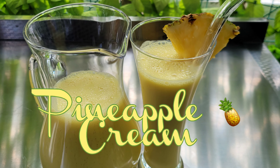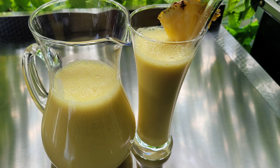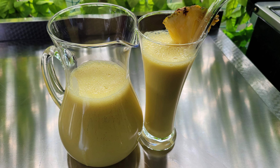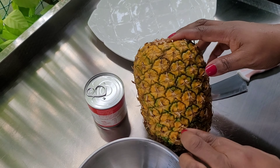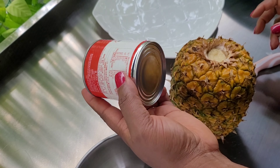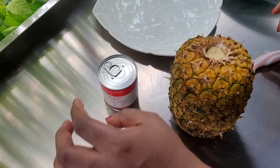Hello, welcome again to Glattery. Today I'll be showing you how I made this pineapple cream. I use only two ingredients: over-ripe pineapple and condensed milk.